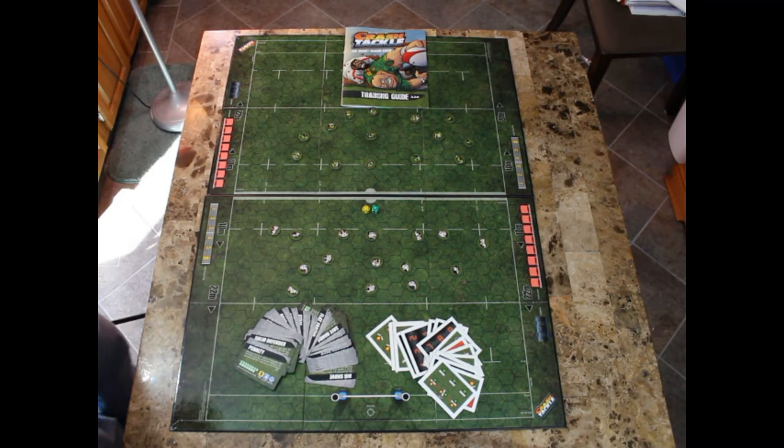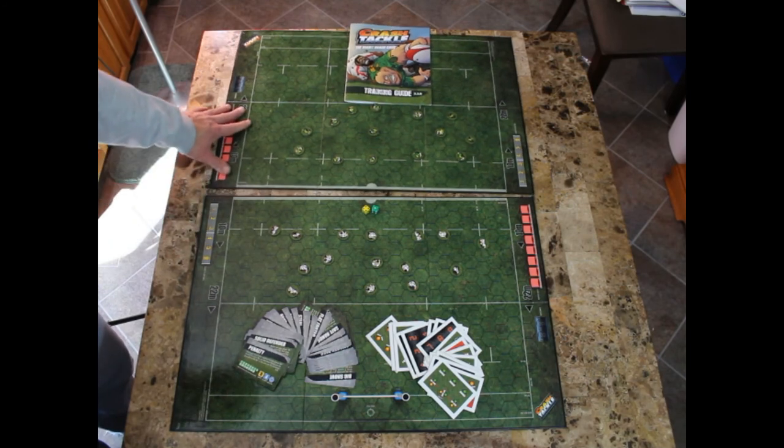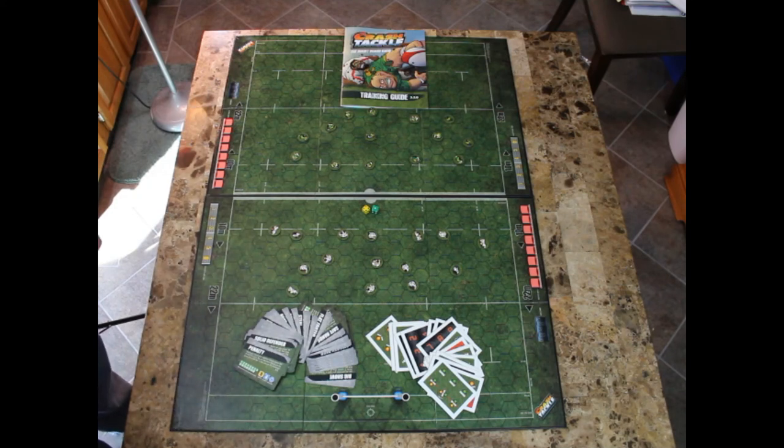Here's a shot of pretty much everything you get in the game with the board laid out. It's a pretty big board because it's actually two boards put together, but it fits fine on my table and would fit fine on most coffee tables or even smaller dining room tables. I'm very excited to dig into it and try to play a game of Crash Tackle Rugby.